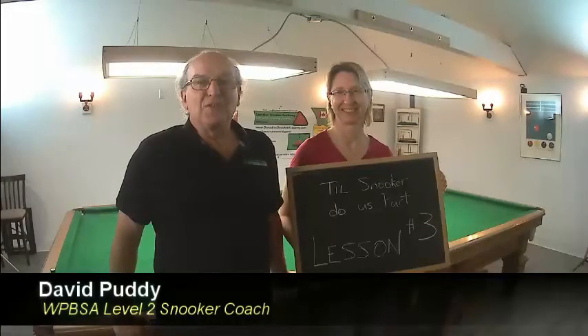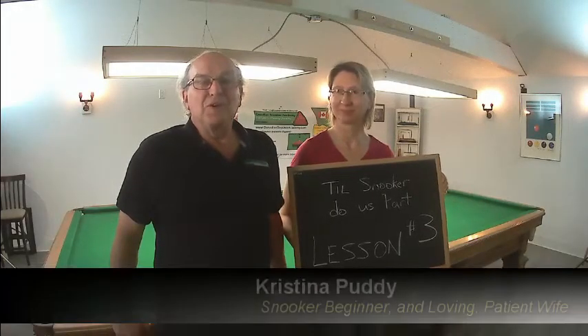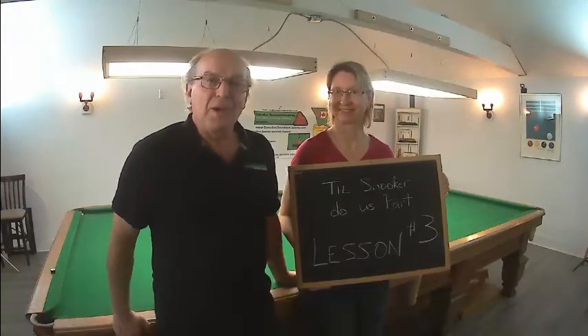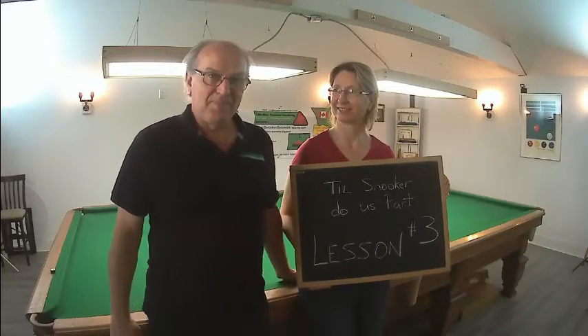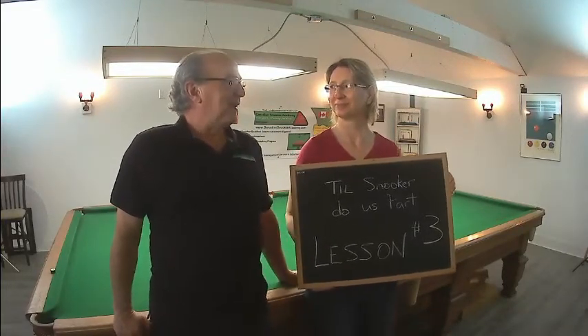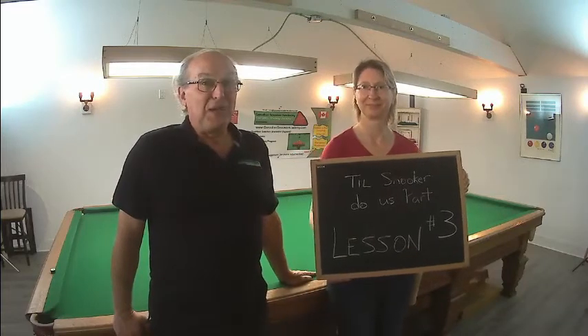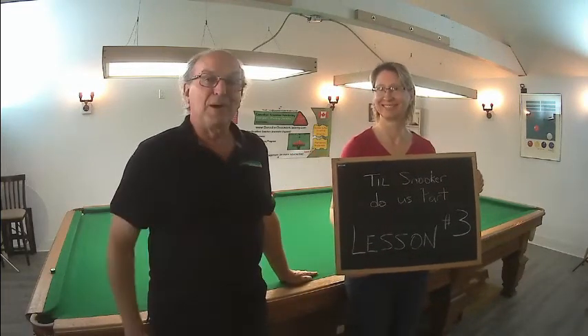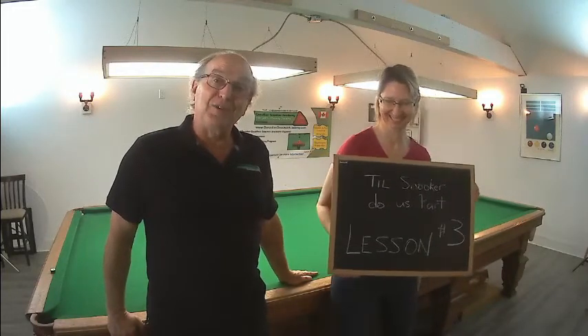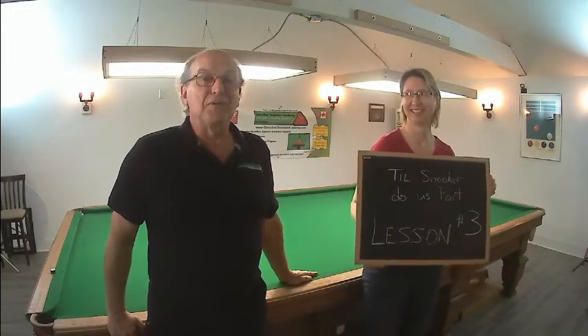Hi, welcome to the Canadian Snooker Academy. Don't Snooker Do Us Part, Part 3. Part 3 of a marriage is called the Great Escape. So we're seeing how we're doing in our lessons and seeing if anybody needs to escape. This is now Part 3, and she's sliding away from me. I'm not sure why she's doing that, but let's get started with Part 3.